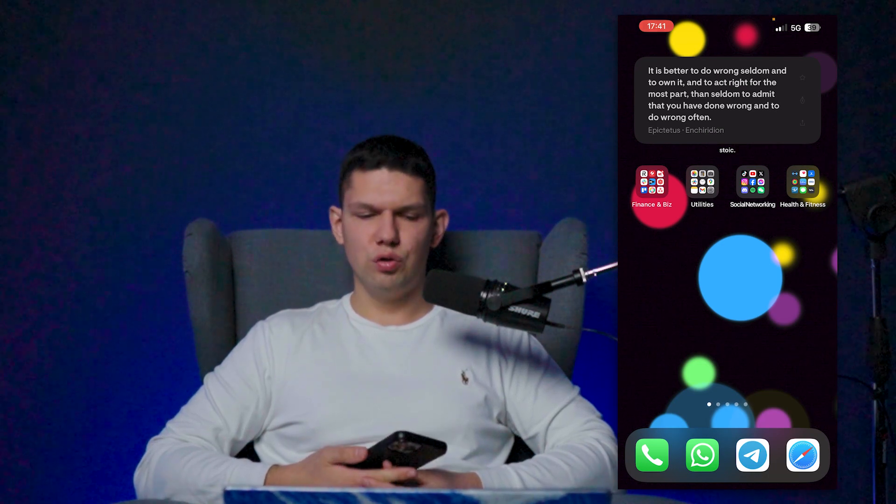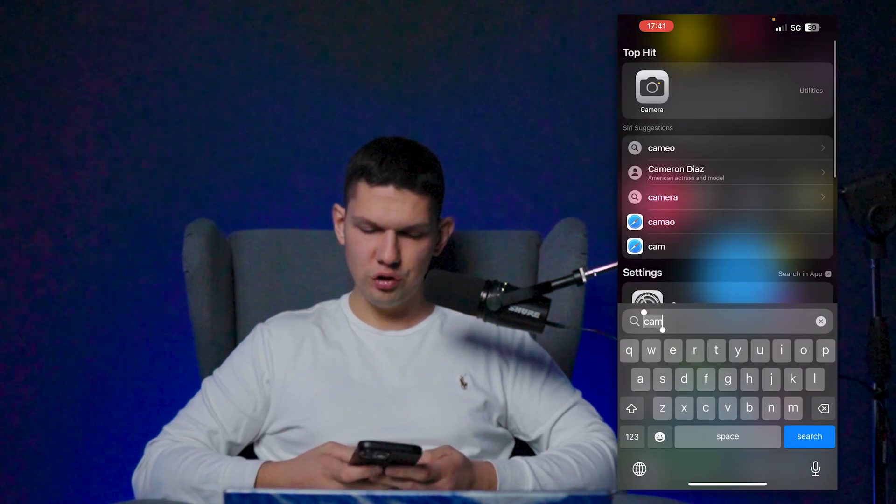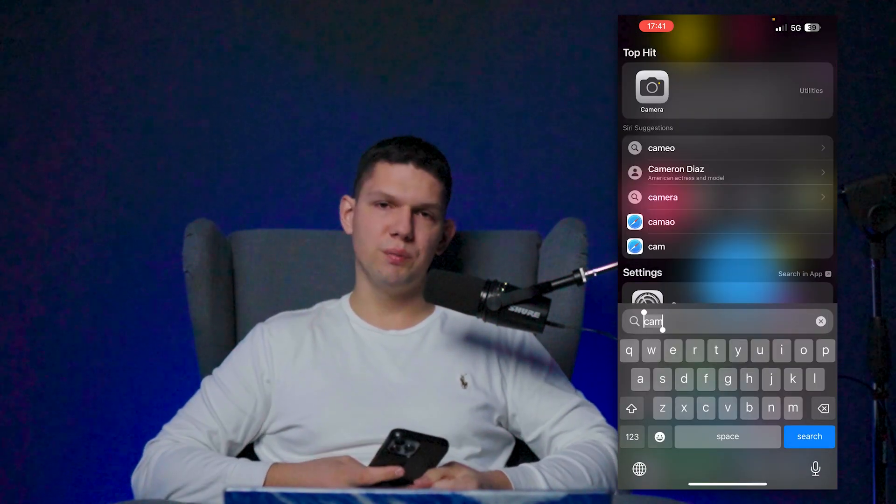Hi, it's Marko and in today's video I'm going to show you how to zoom in 15x on your iPhone. But before I show you that, please subscribe to my YouTube channel. It helps me out a lot.